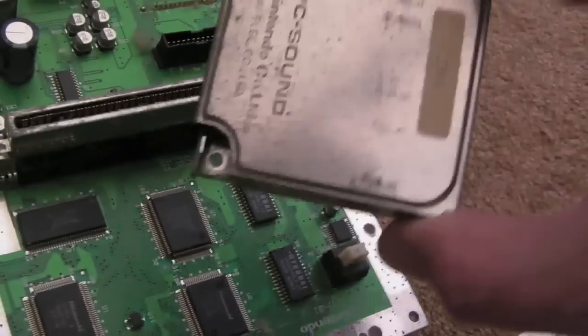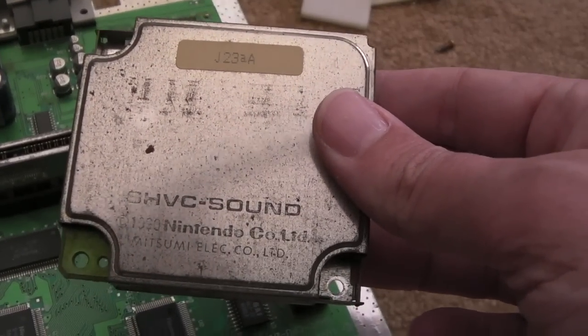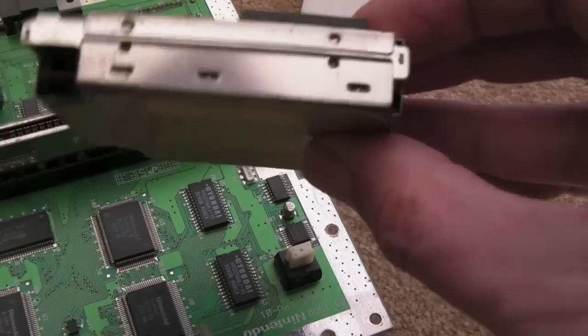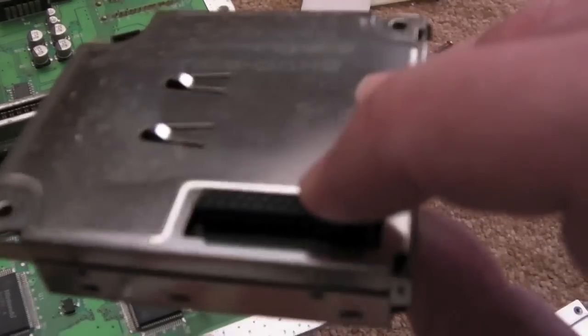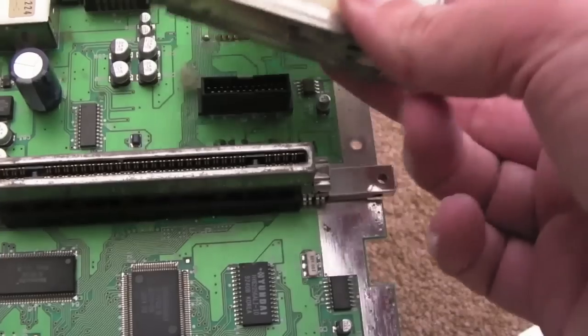That's because on this particular version it seems to be modular. You've got this SHVC-Sound module. I'll just crack the lid open on that now — hopefully it's not soldered on. It's quite nice the way that's modular. If you get a problem with your sound, you could just literally swap it, which is quite cool.